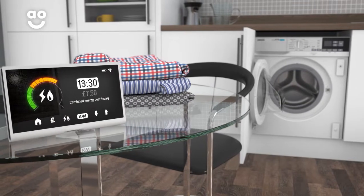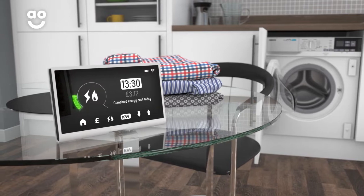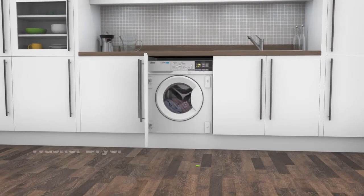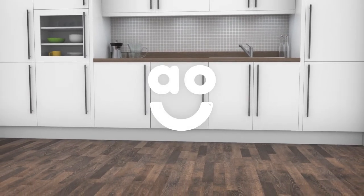This helps to protect fabrics and save energy, meaning it's kinder to your clothes and your utility bills. If you're looking for a washer-dryer that makes laundry easier without compromising value, then this integrated model from Zanussi is for you.